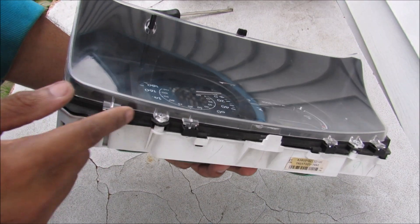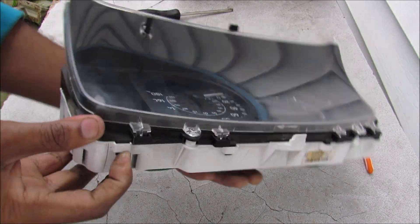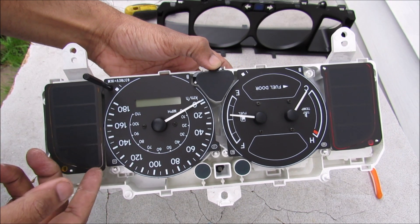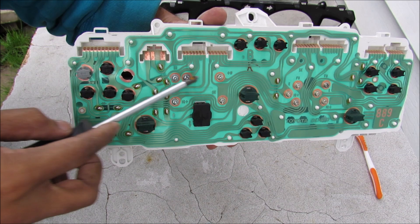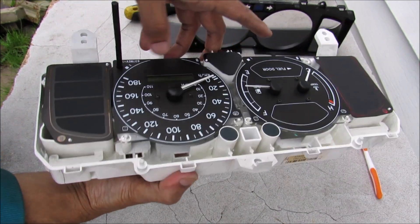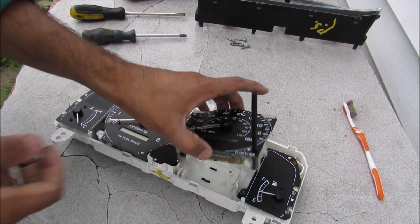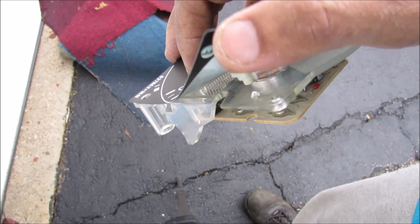I'm going to start by removing the top cover along with the black bezel by pressing down on the tabs. Be careful not to touch the black face because it's very sensitive to fingerprints. Next I'll remove the five screws that hold the speedometer sub-assembly to the unit, and then I can remove the speedometer assembly.